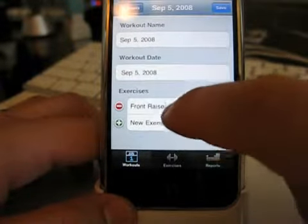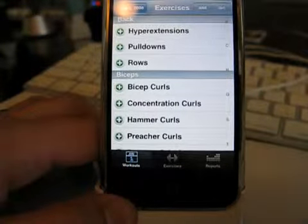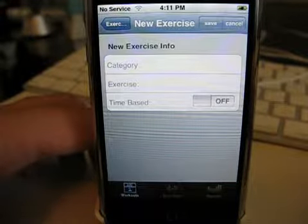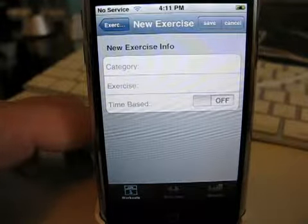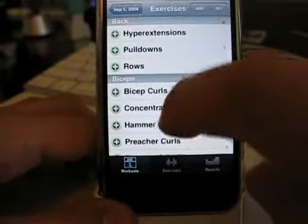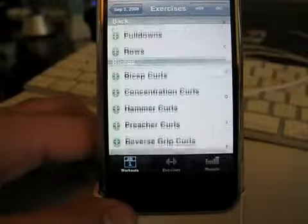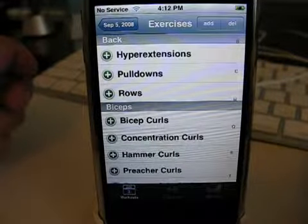If you click edit and want to add a new exercise that's not pre-recorded in the system, you can click add, give it a category and an exercise name, and if it's time-based — like 10 minutes of cardio — you can enter the amount of time it would typically take. Save it, and there are some common workouts built in, but not everything, so you can add all the specific stuff you do into the app, which is nice. It's cool that it's customizable.